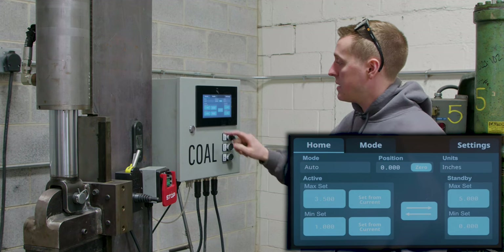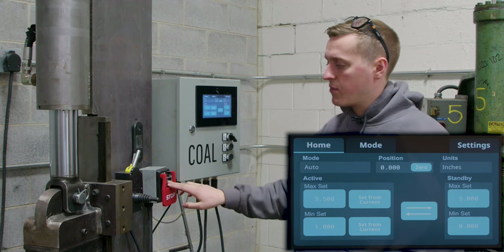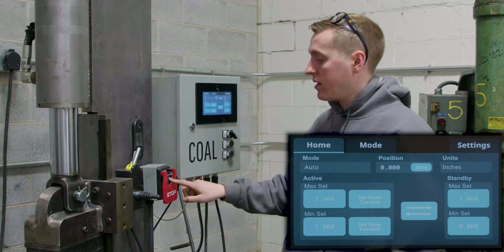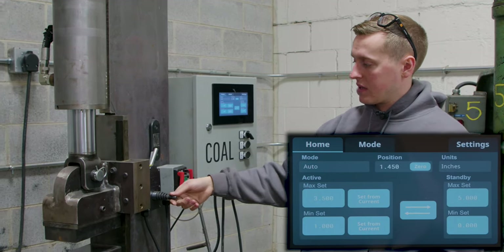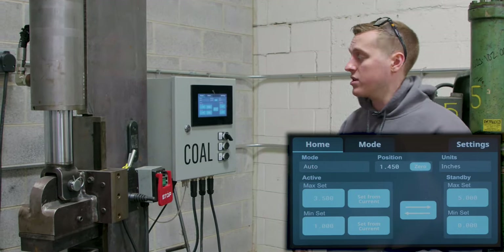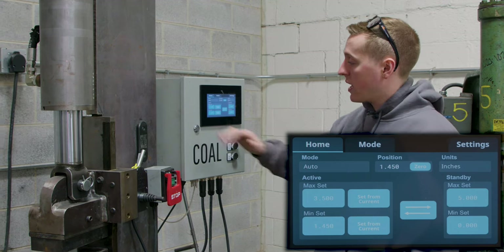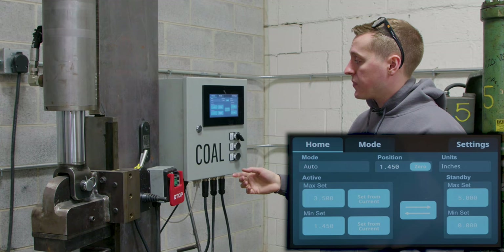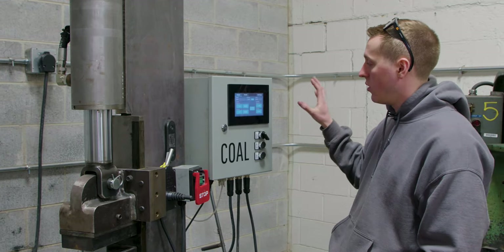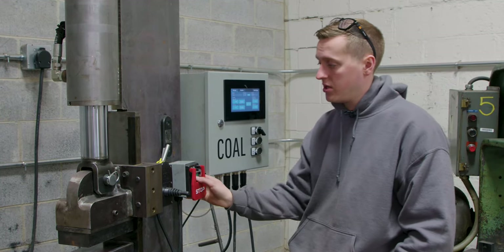I'll jump into auto mode and demo what that looks like. I'll switch back to the set point of one inch and three inches. One of the advantages is — say you have a physical piece, you stick it between the dies, lower the dies, and it ends at 1.427 inches as the digital readout shows. You can hit the 'set from current' button and that will save that exact position directly into the set point. The other way to enter a set point is to tap on the number and a keypad will appear where you can key in what you're trying to forge down to. So our lower set point is set to 1.427 and our upper set point is set to 3.5 inches.